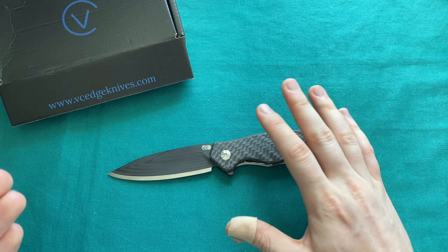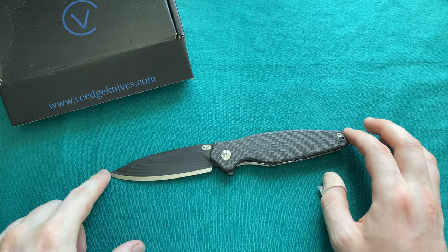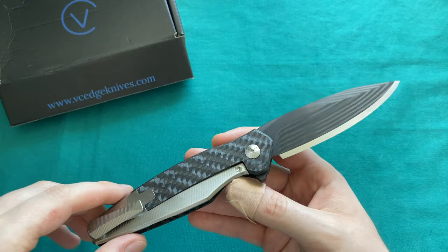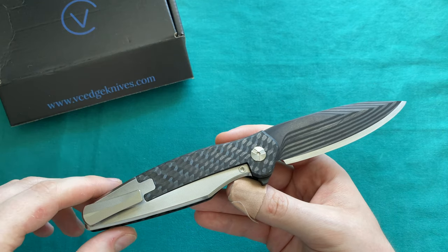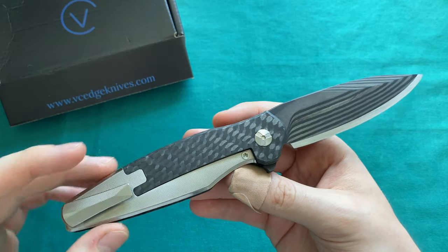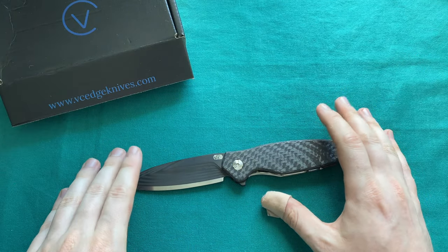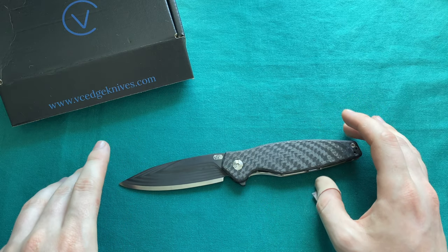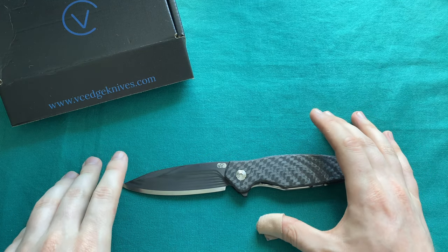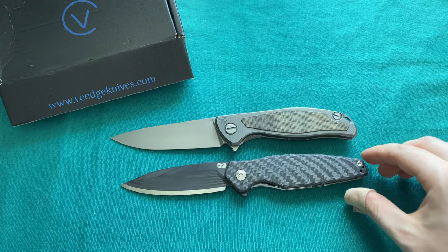This version — plain titanium with S35VN, which is currently the only steel choice though M390 variants are in the works — costs $720 direct from the maker. From what I've experienced with this knife I think it's 100% worth it. This is the most impressive and most unique knife I have seen in years. It really caught me off guard and will certainly stay in my collection for a very long time. The VC Edge Interface is already my knife of 2021.